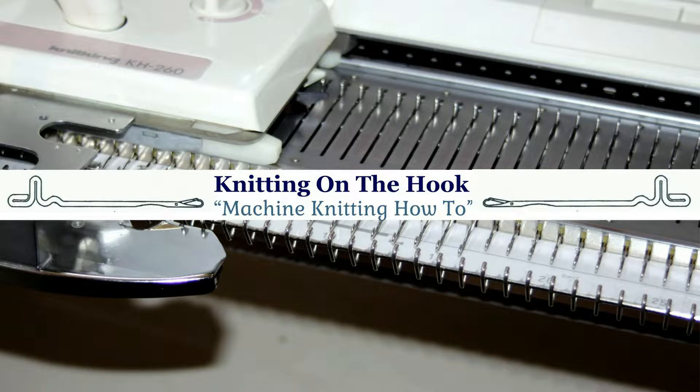Hello everyone, my name is Carol and welcome aboard to Knitting on the Hook. In this tutorial I'm going to show you how to use the automatic wrap when partial knitting. So let's get to it.